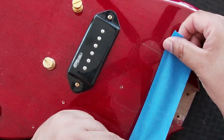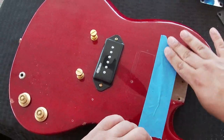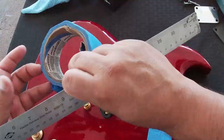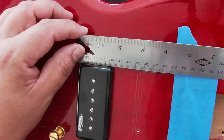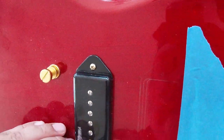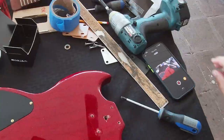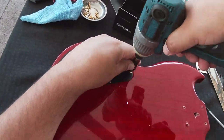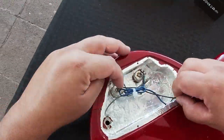Sometimes your palm gets on the pencil lines and they start fading, so the painters tape is an easier way to see where you're supposed to be cutting. I'm measuring against the P90 template and in a moment I go ahead and remove the bridge pickup. Then it's off to taking off the back plate to expose the wires so I can remove that bridge pickup.